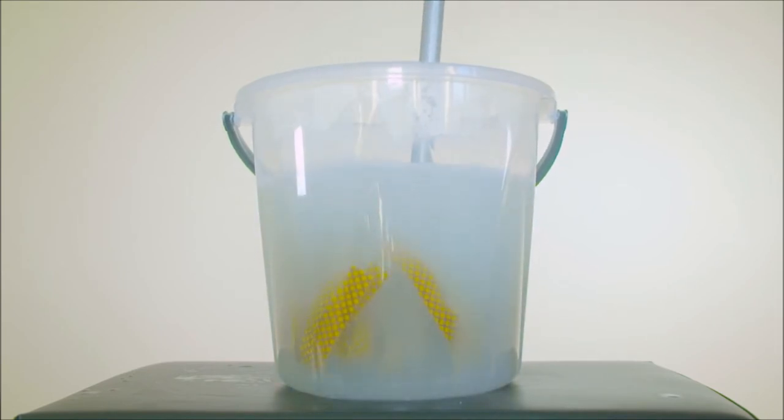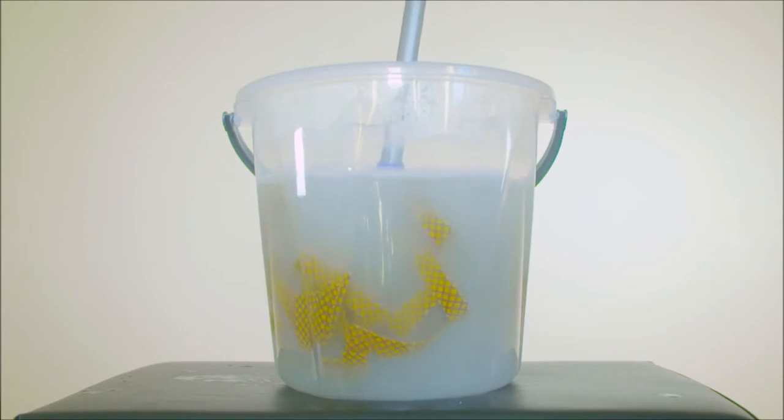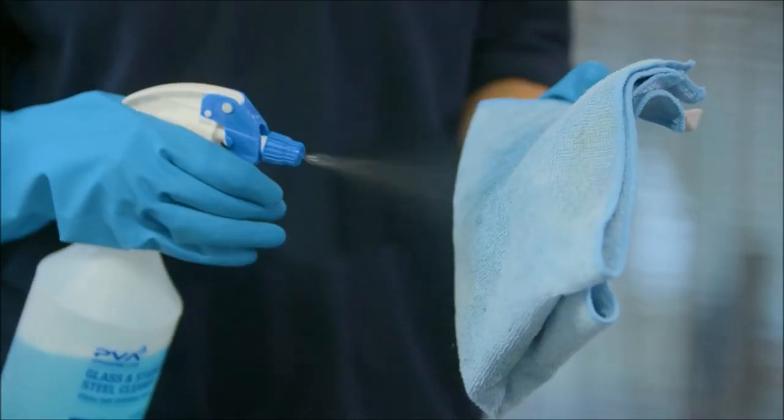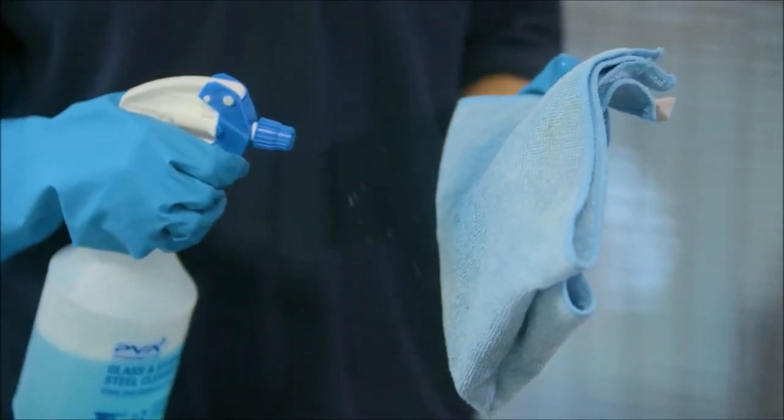As you can see, each sachet and its packaging completely dissolves and the solution is now ready to use. Each product includes clear guidance of how much water to use and the best use of the product.